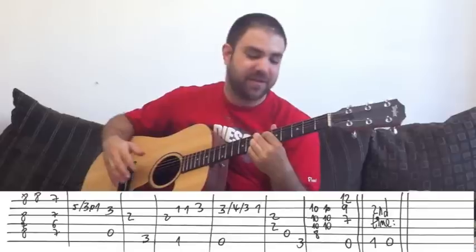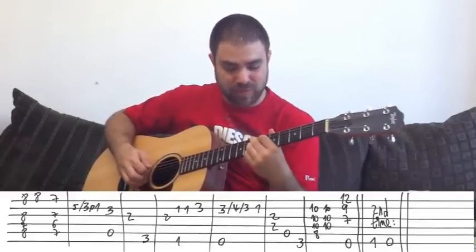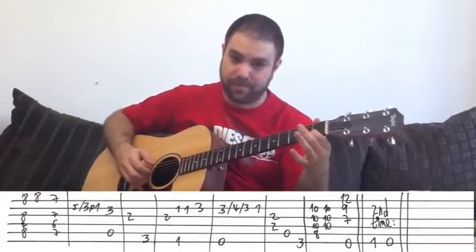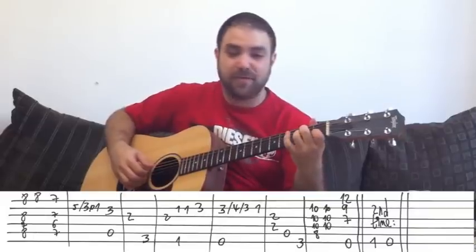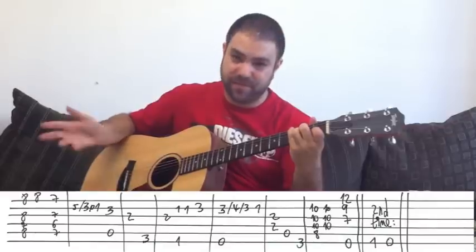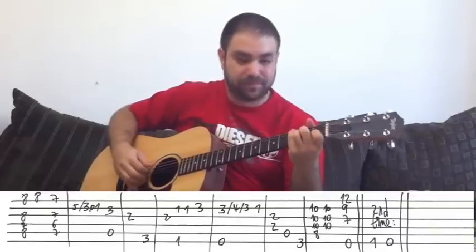The first line of the chorus, then you play the first line again, and then you just finish on A minor and then the G bass. For the A minor I like to play the G and D strings, then the A string, and then down to the G bass with my pinky. You don't have to — you can just let the A minor go.